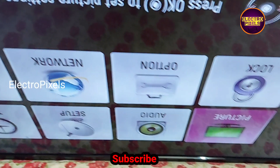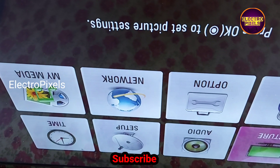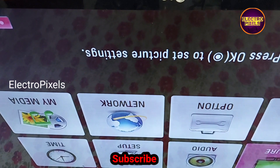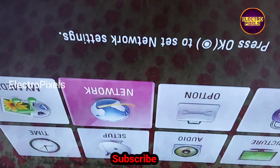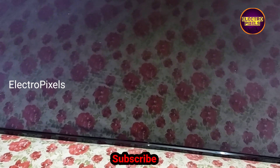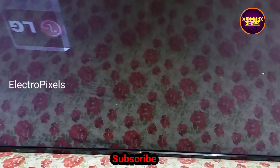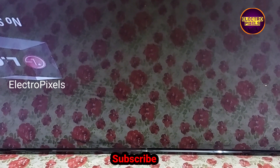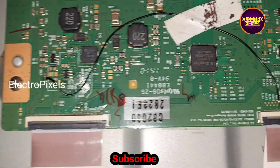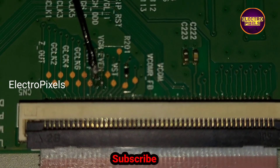The picture freezing issue is solved successfully. Here you can see the final result — the TV is working properly without any panel complaints. Please note that this is only a temporary solution and we cannot predict how long it will work; it completely depends on luck. The permanent solution is panel replacement.